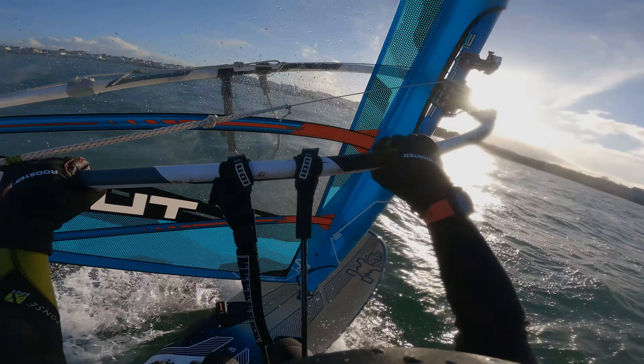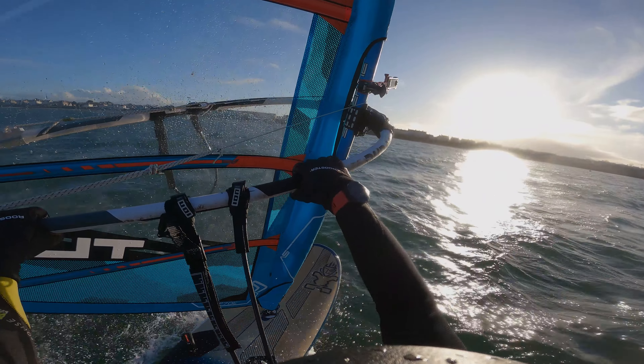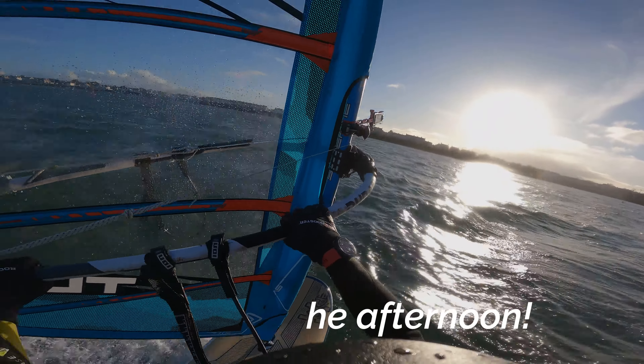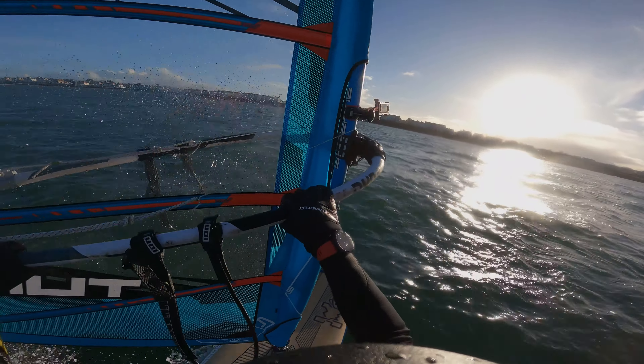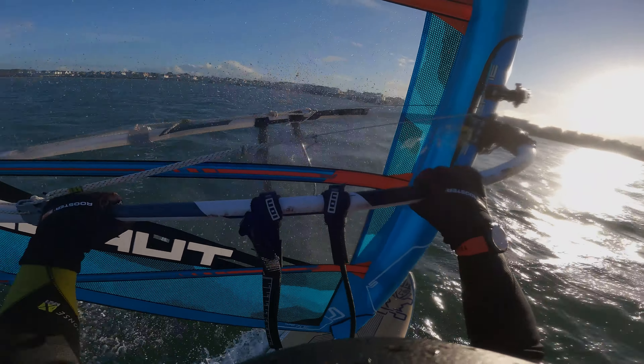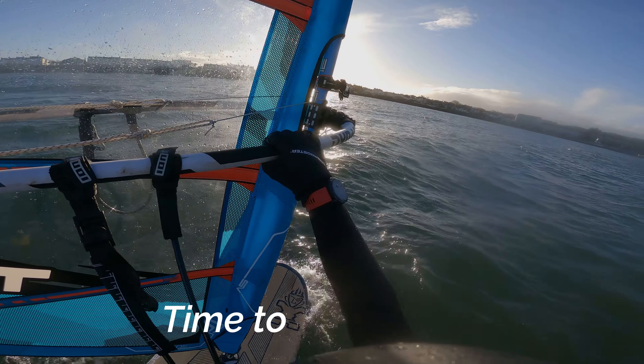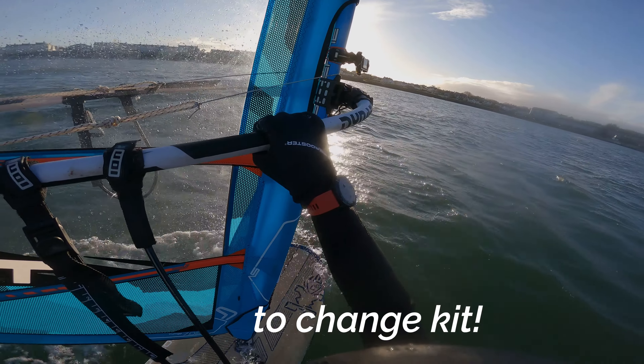And lo and behold a nice little puff came through. Flipping the front strap, got it planing, slightly down the rails, a bit bouncy but unfortunately it didn't last. So definitely time to come in, change kit and try the foil board.